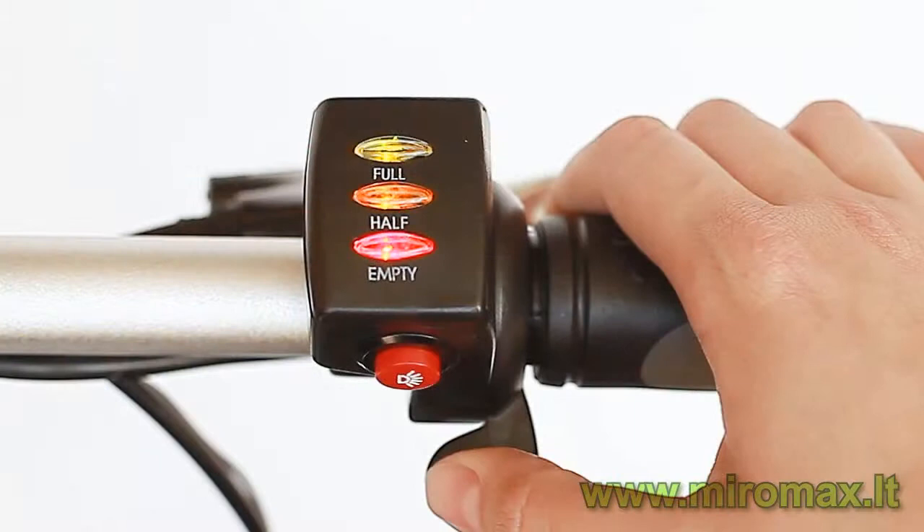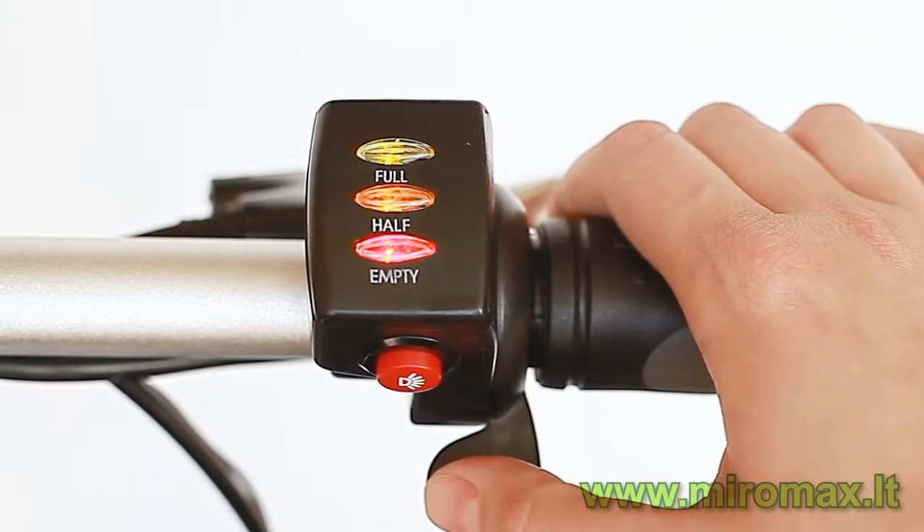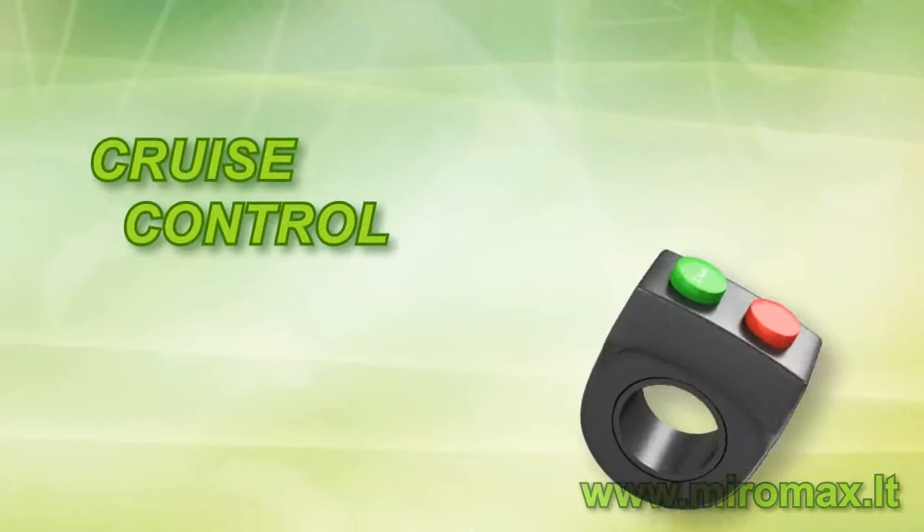The battery status shows three states: fully charged, half charged, or empty. The button in the throttle is used for turning the lights on or off, or to reverse the function.